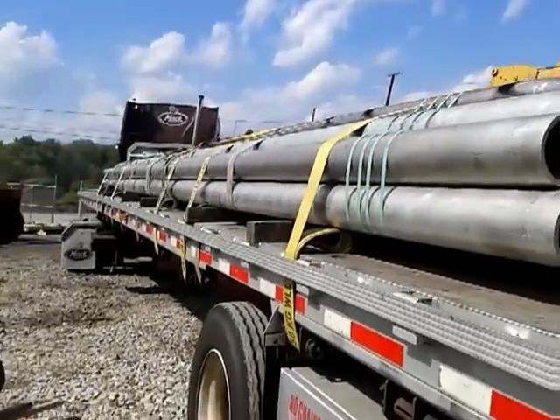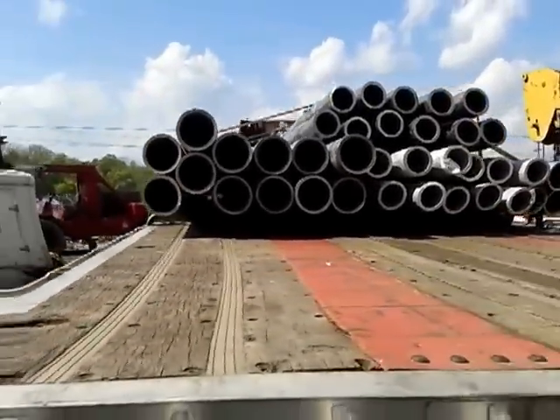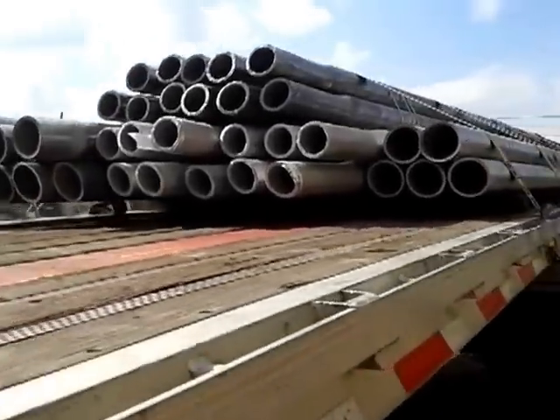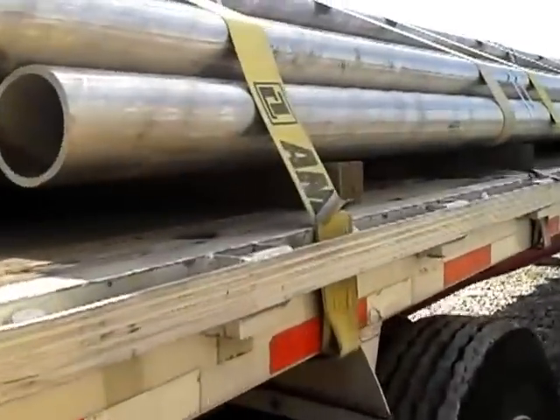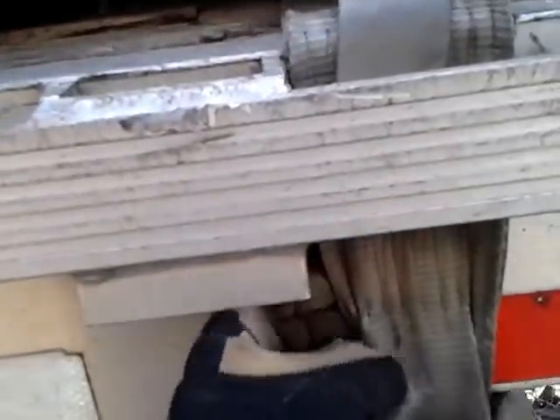I'll back off and give you a view of it. I'll come around to the passenger side and allow you to see what it looks like. Here's where the cinch strap is hooked under the rail, and you'll see it comes over the load, goes back under the load, and it hooks up right here on this side.